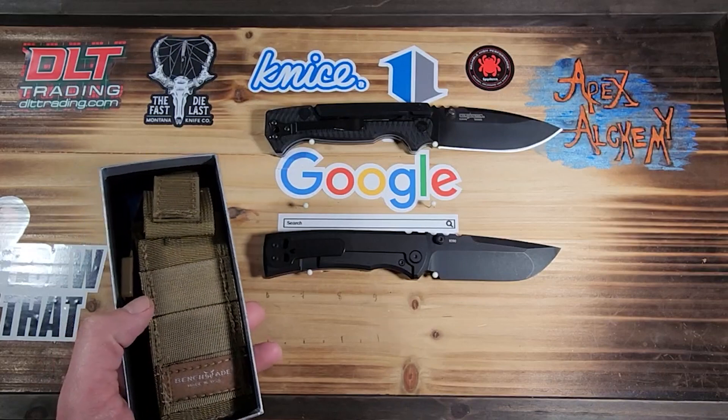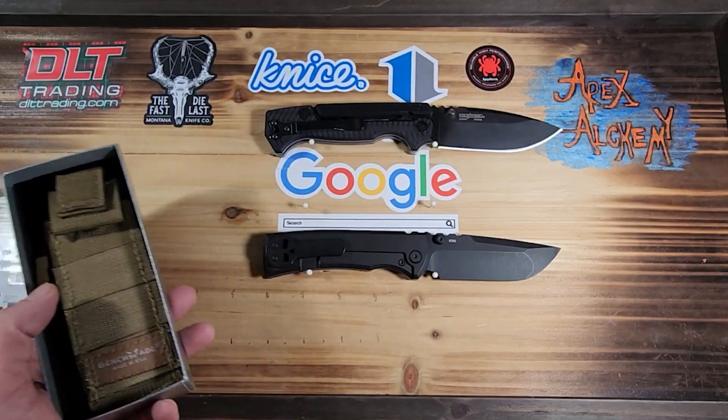I'm going to have to come up with something a little more permanent for display, because this board isn't going to last forever. Putting these pins in — that crack just keeps getting bigger.